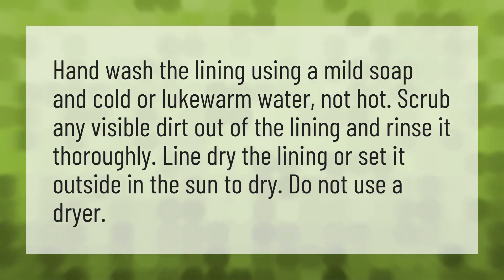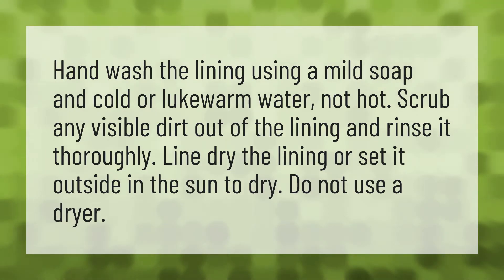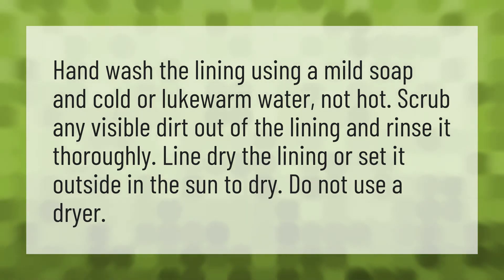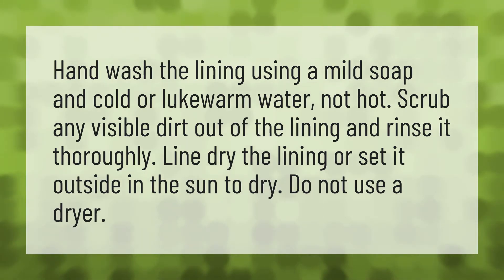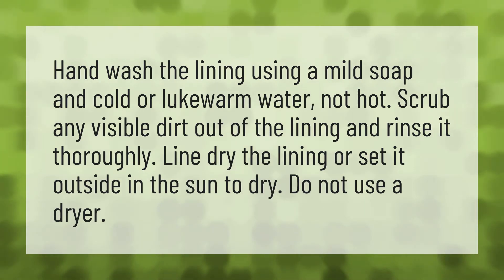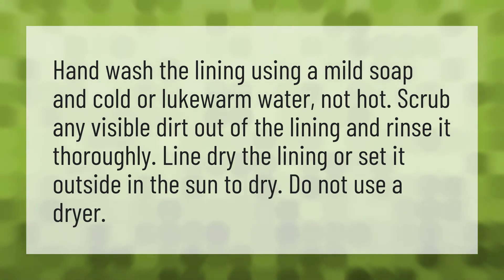Hand wash the lining using a mild soap and cold or lukewarm water, not hot. Scrub any visible dirt out of the lining and rinse it thoroughly. Line dry the lining or set it outside in the sun to dry. Do not use a dryer.